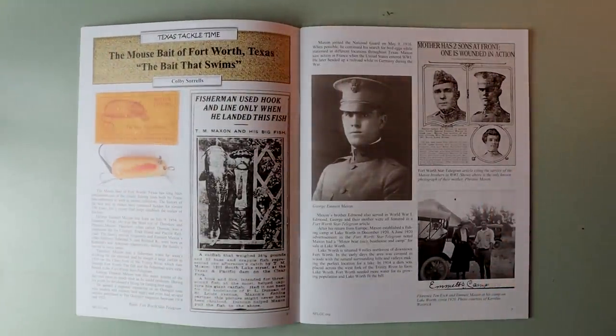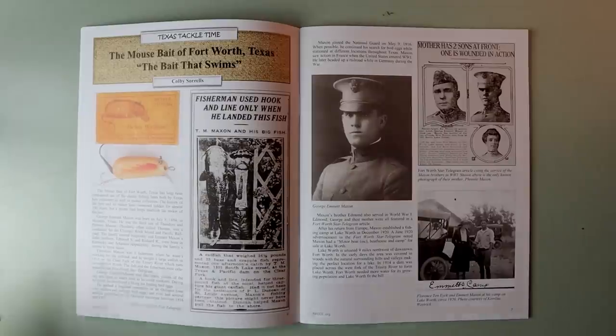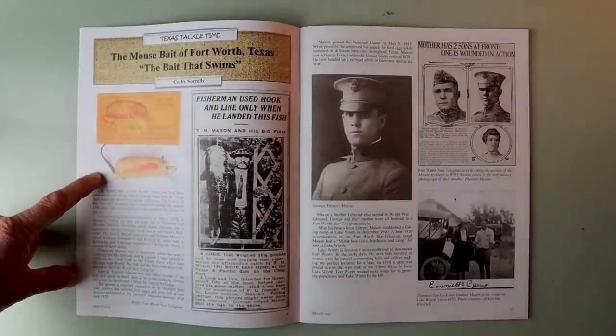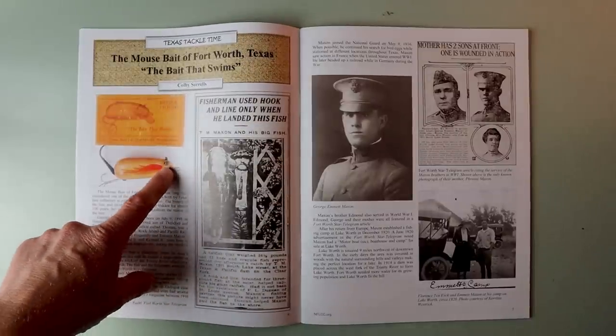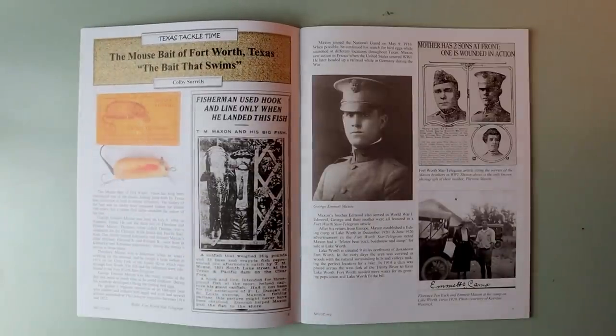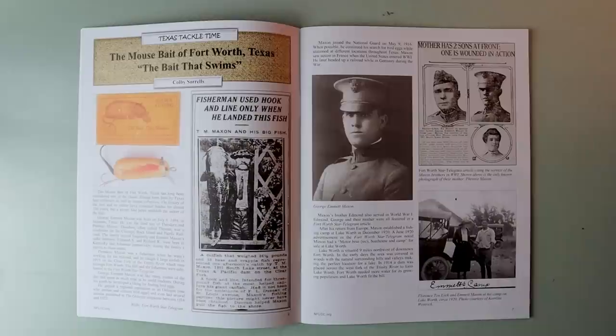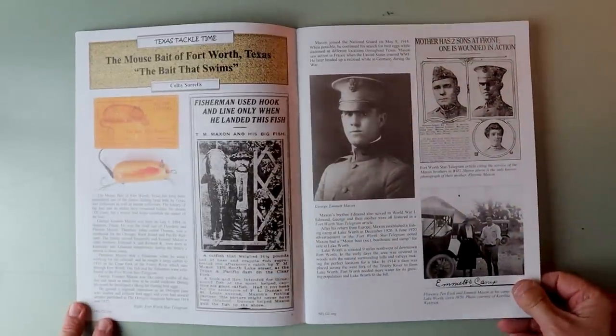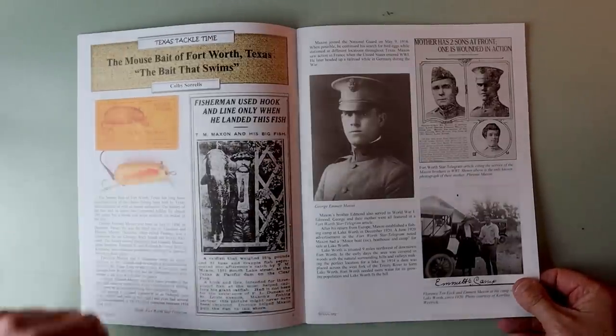Here we go — this is pretty cool. What is this? This is the Mouse Bait of Fort Worth, Texas. That looks pretty similar to almost like a Heddon field mouse or a Shakespeare mouse. It's got a little metal lip on it, a couple of probably leather ears, a nice tail, and a single hook. It says the Mouse Bait of Fort Worth, Texas has long been considered one of the classic fishing lures, both by Texas lure collectors as well as mouse collectors. The history of the lure and the maker have remained hidden for almost 100 years, but a recent find helps establish the maker — George Emmett Maxson. A whole article about this old school wooden lure, probably from the early 1900s.